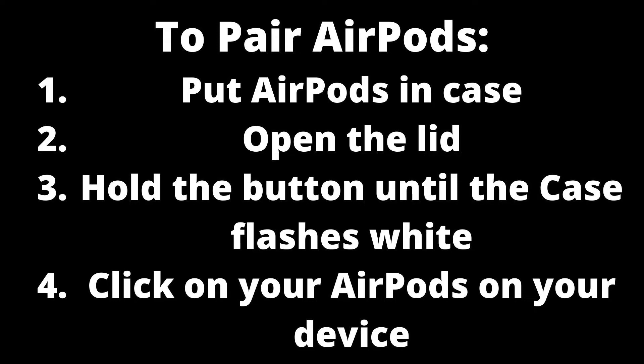When AirPods are in pairing mode, they do not connect automatically — you must click on them in order to connect them to your device.